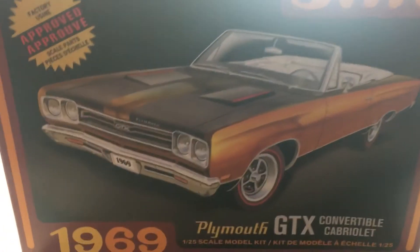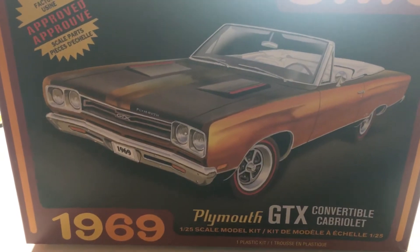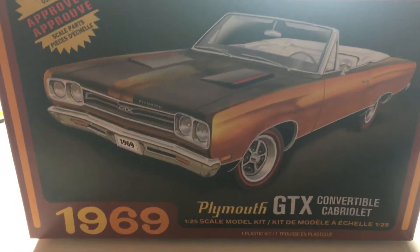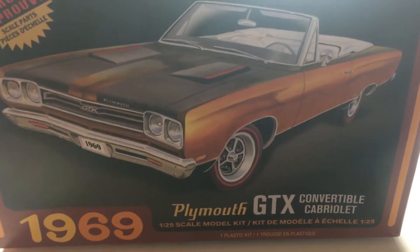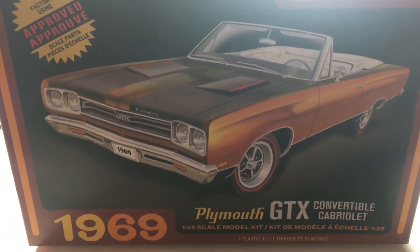Alright guys, welcome back to Chucky Monsters Garage. Here's the final on the 69 GTX, but before we get started, I'm going to let you know about a friend of mine that's in the community now.